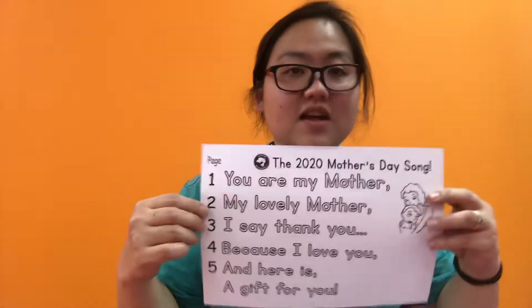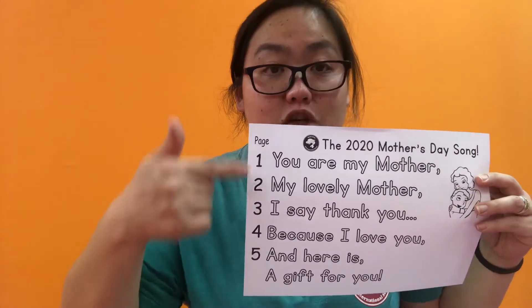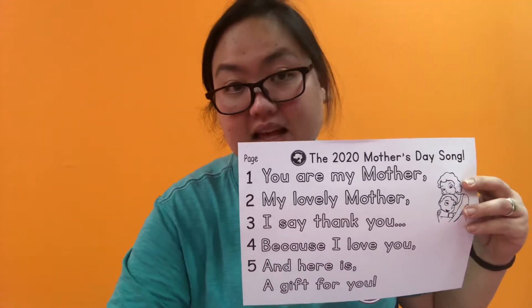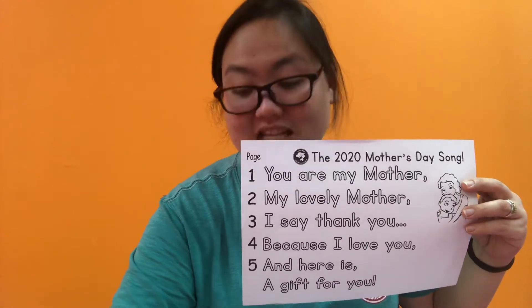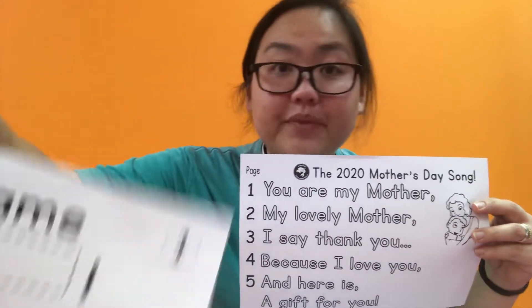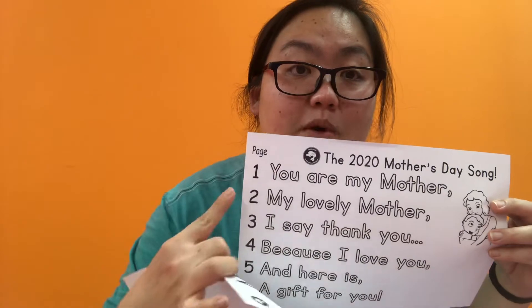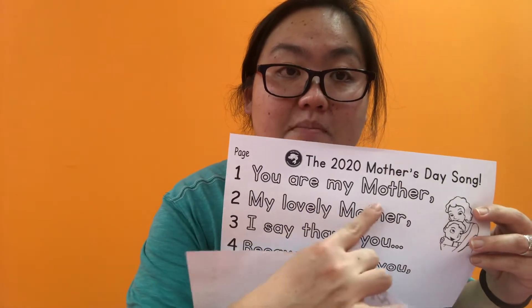So the first page of our worksheets today shows the whole song, so you can see the entire song. Next to it are numbers — the worksheet numbers, or the page numbers. Watch out for the numbers in the circle. So number one: 'You are my mother.'